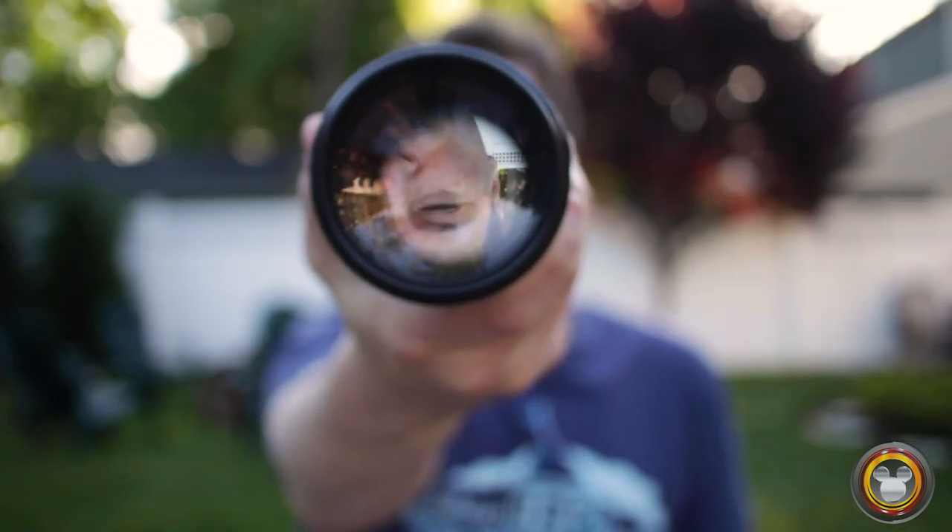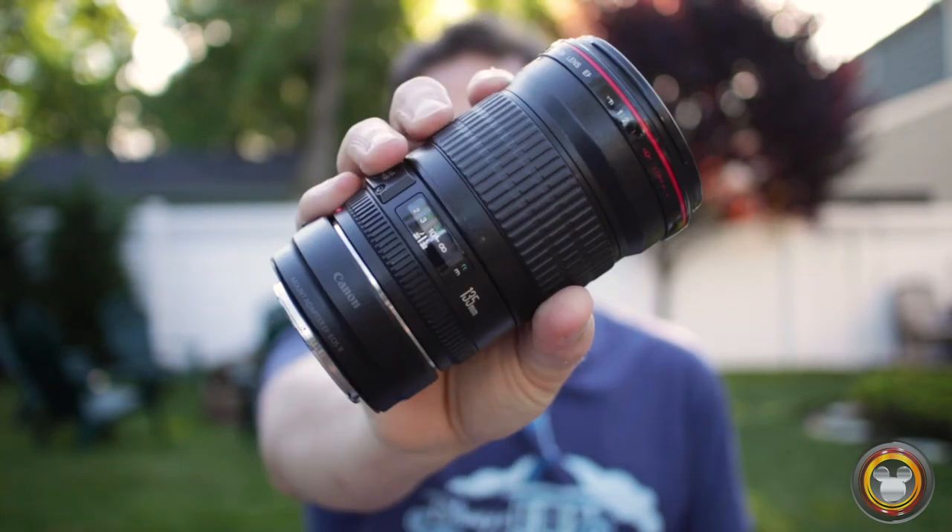The oldest lens in my bag is the Canon 135mm f2, and it's easily one of my favorites — it's always in my bag. I love the 135mm focal length for candid shooting and street photography. The compression, colors, and contrast are beautiful, the background blur wide open at f2 is amazing, and it's sharp as a tack. I've had this lens longer than any other lens I own and it's still one of my favorites after all these years.